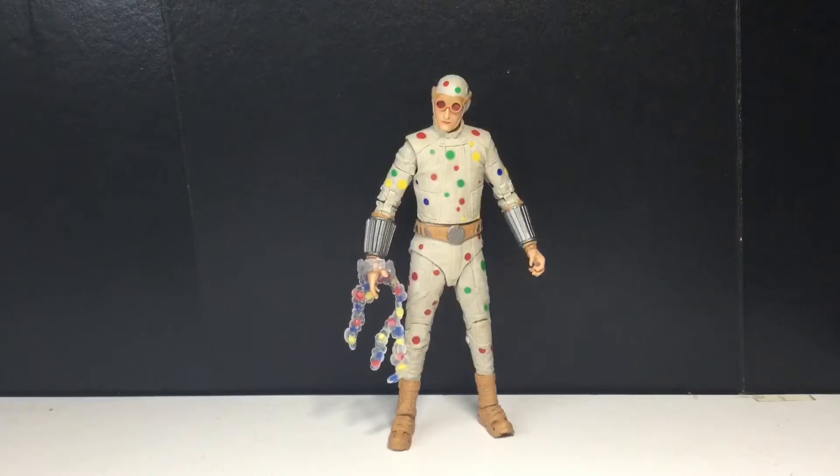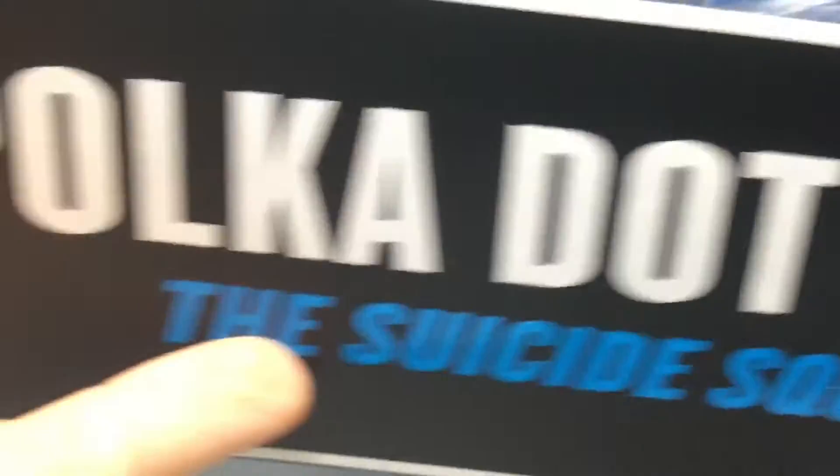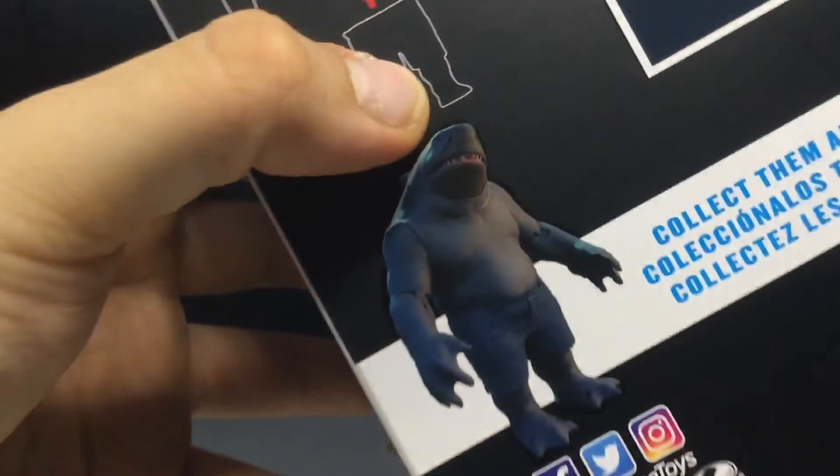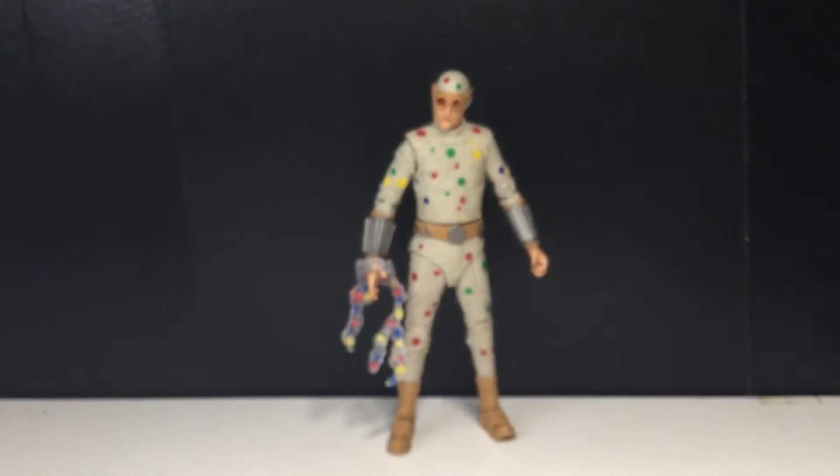Here's the packaging if you care. Very simple, and it says 'Biggest Build-A-Fig yet.' It's true — last time I looked at that I said it wasn't true, but yeah it is true. It's insane. And that's it for the packaging.